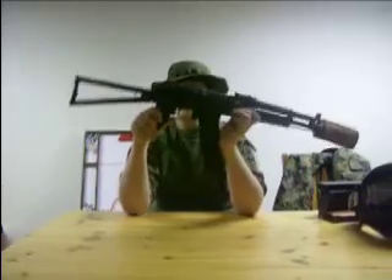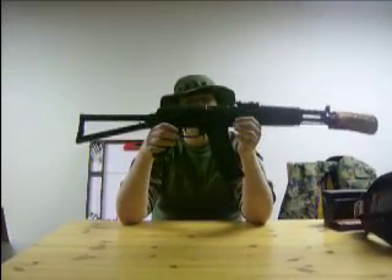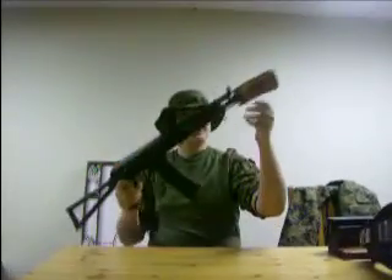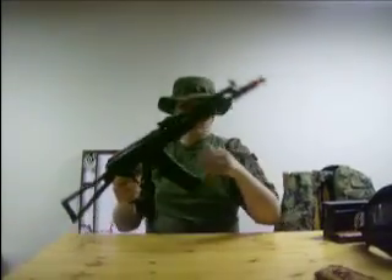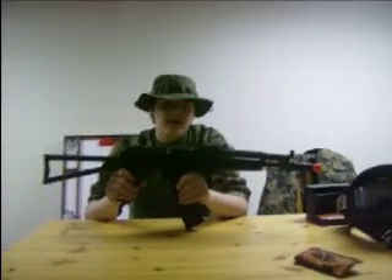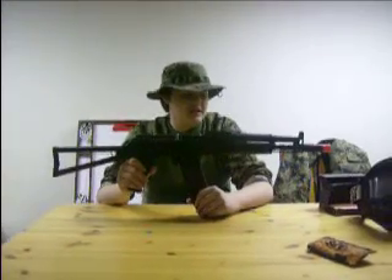Today the overview is of the CYMA CM031D. Let me just take the barrel condom off. This is basically just an AK-74U.